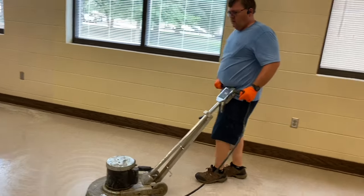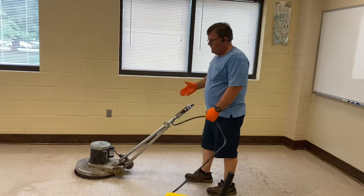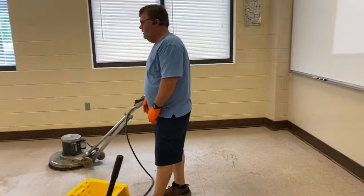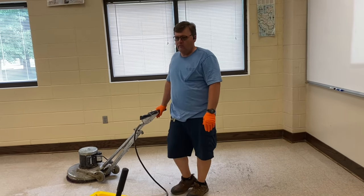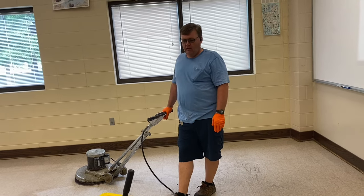Another good thing about doing it this way is I can leave my machine sitting right here, pick this up, go take a break before I finish the rest of the room, and I don't have to worry about coming back after break and grabbing the handle and finding the pad stuck to the floor, leaving a circle on the floor.